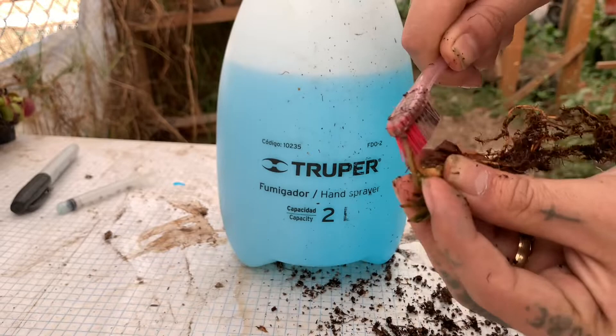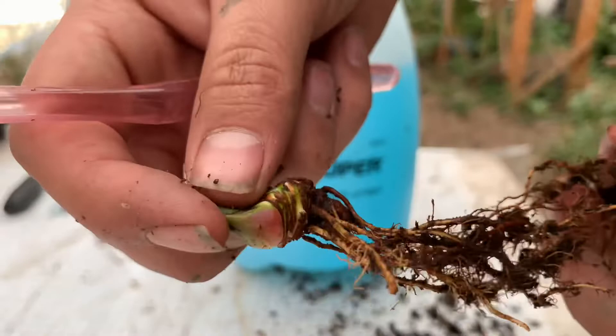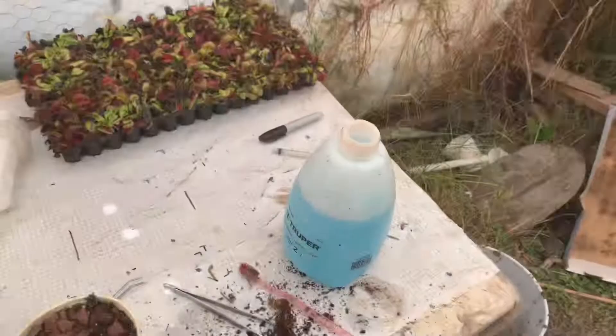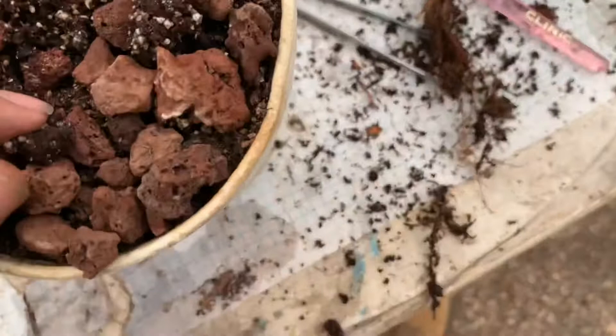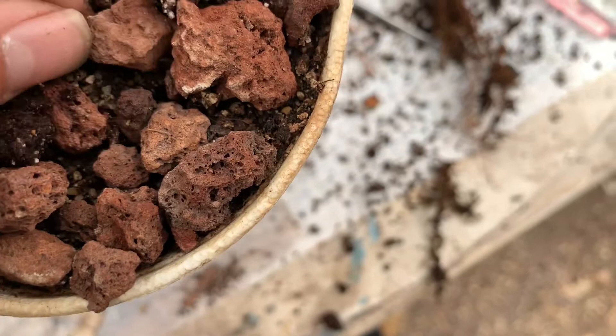Esto ya está completamente limpio. Ahora solo toca revisar el sustrato. Esto me parece que es parte de la cochinilla; tenemos que revisar bien en el sustrato. De todos modos voy a cambiar el tezontle.